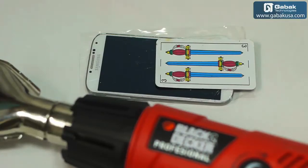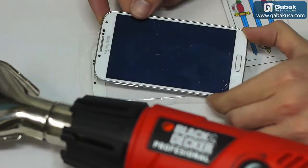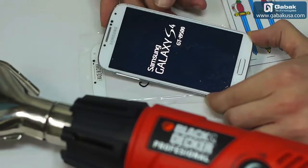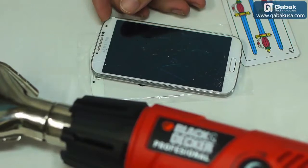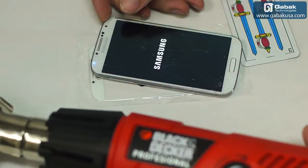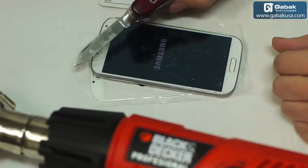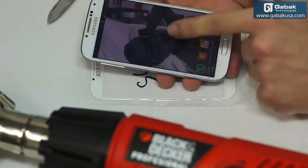Now we are going to proceed to remove the gorilla glass — as we can see it is all broken, but the phone works just fine. I'll turn it on so you can see. We are going to use a heat gun — the brand is Black and Decker — and we are going to use a craft knife. If you can get this brand, of course it is much better.